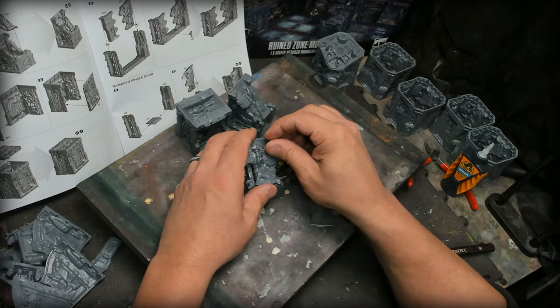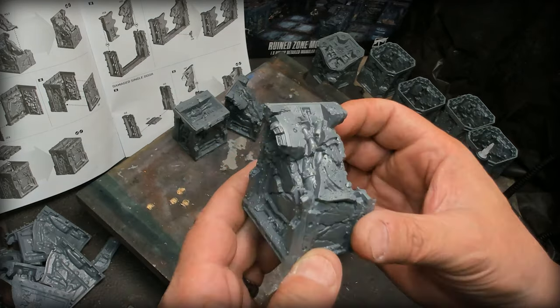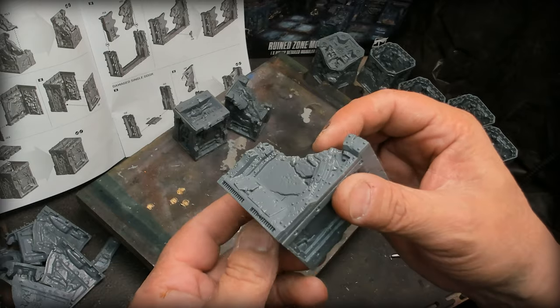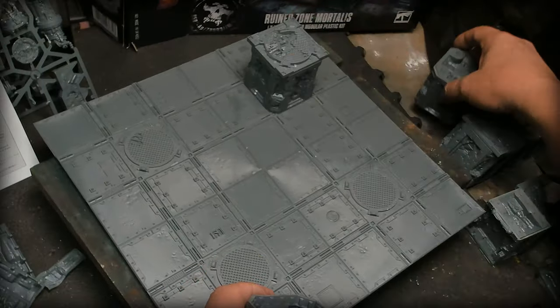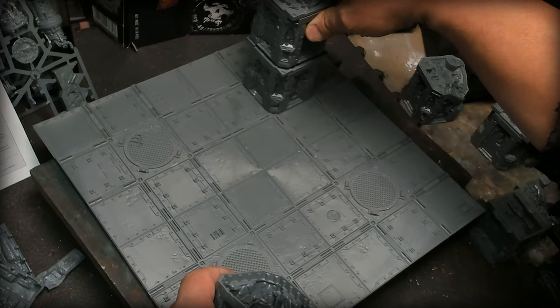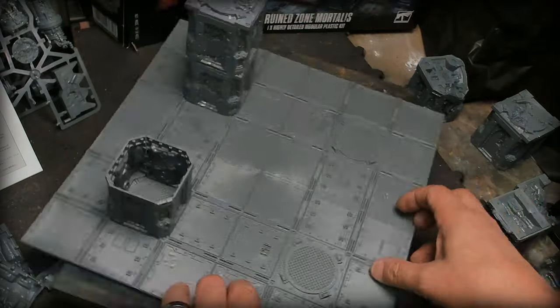Here's one of the wall sections with the top. Look at the detail on this thing — oh my goodness, that's crazy. As far as being stackable, it's not really available.